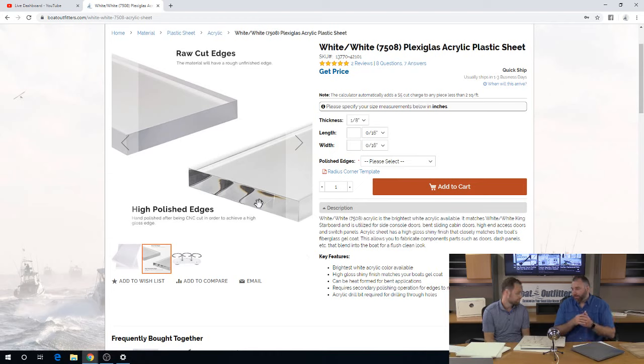Looking at the advantage of Starboard compared to acrylic — acrylic is more expensive and more difficult to work with. So the mistakes, the oops moments, are amplified.